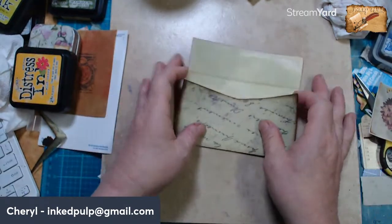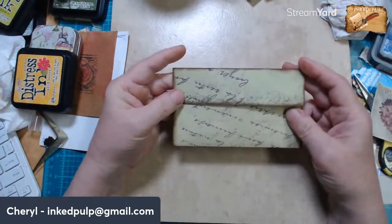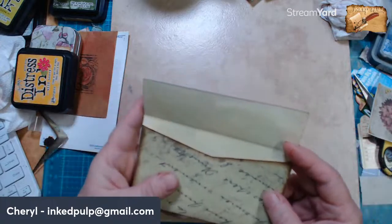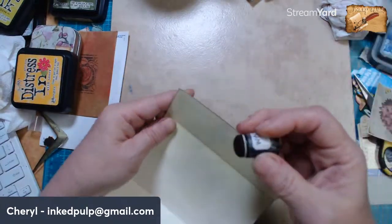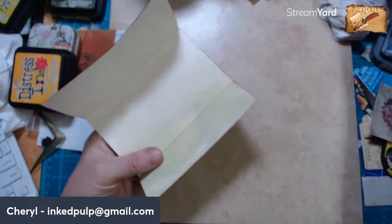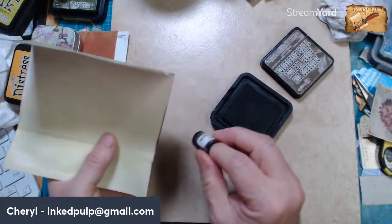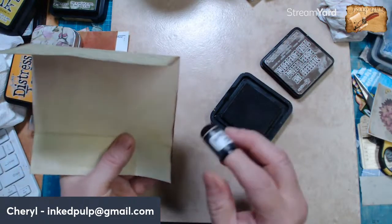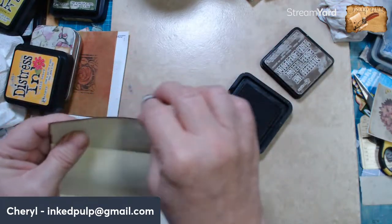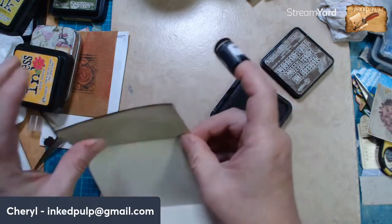So what other color should we put with this for the inside of this envelope — just leave it the green, or should I put some other color? You guys have got to help me on this one. I know everybody's busy saying hello to everybody else and I get that.